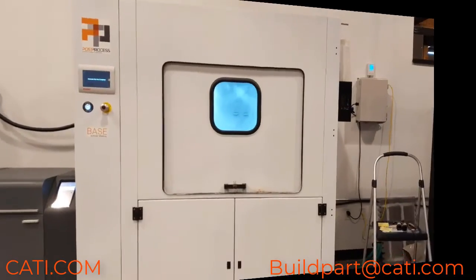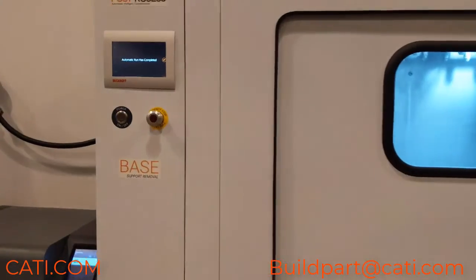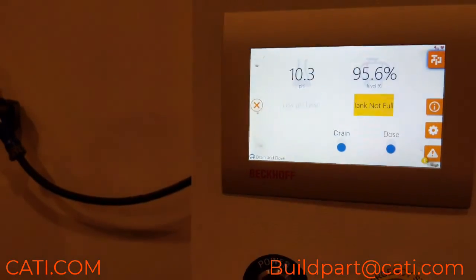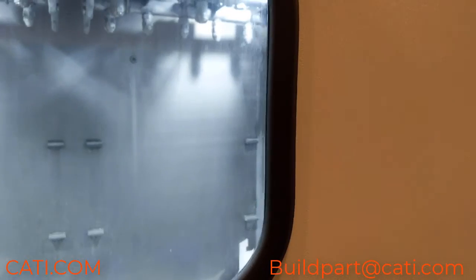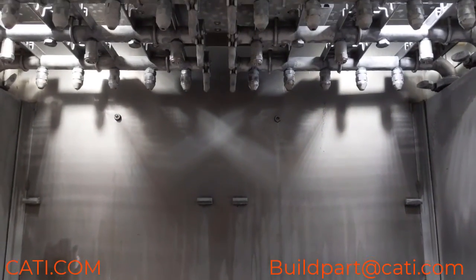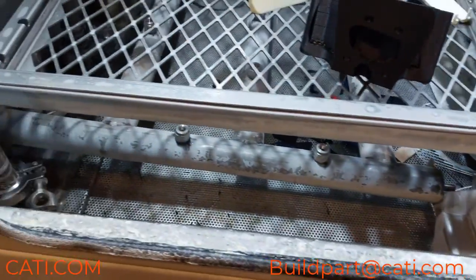Let's take a look at this — this is the post-process base machine. This is what I use for cleaning our FDM parts. As you can see, this is a touchscreen. The cool thing about this machine is you can clean some big parts in here. It has water jets on top and also water jets at the bottom. Another cool thing is with sparse infill parts, it doesn't soak up as much water with this base as it traditionally does with just traditional cleaning stations.